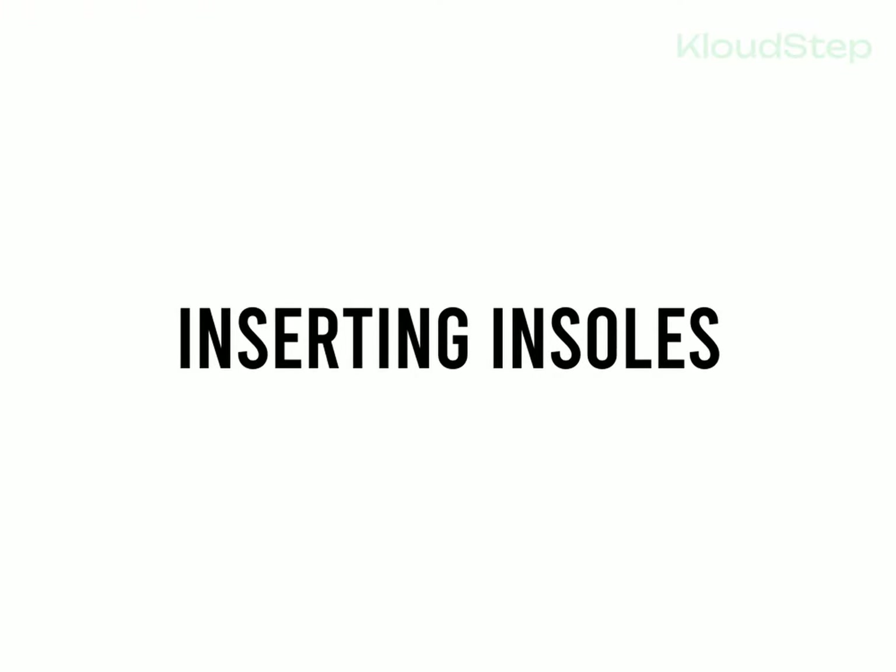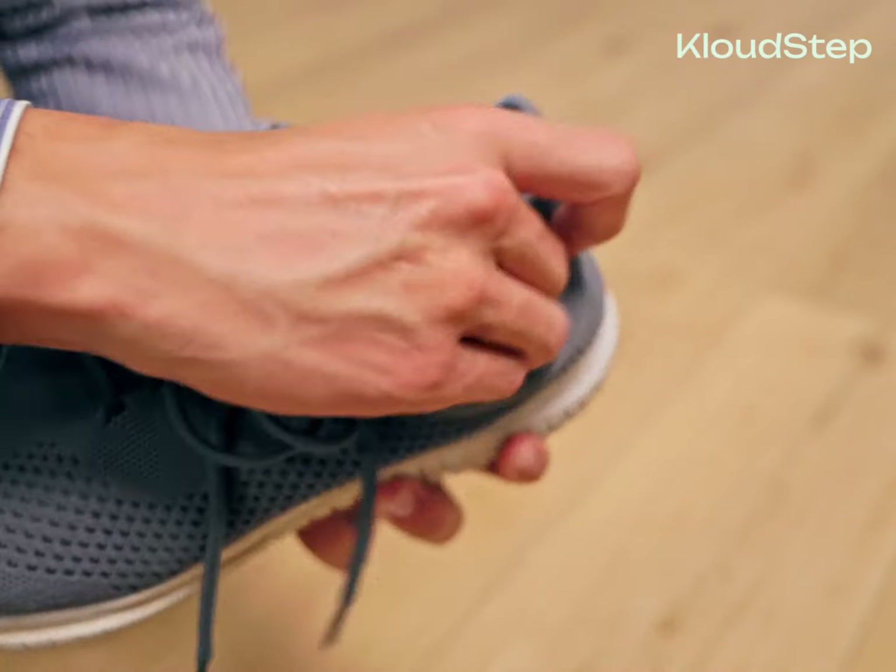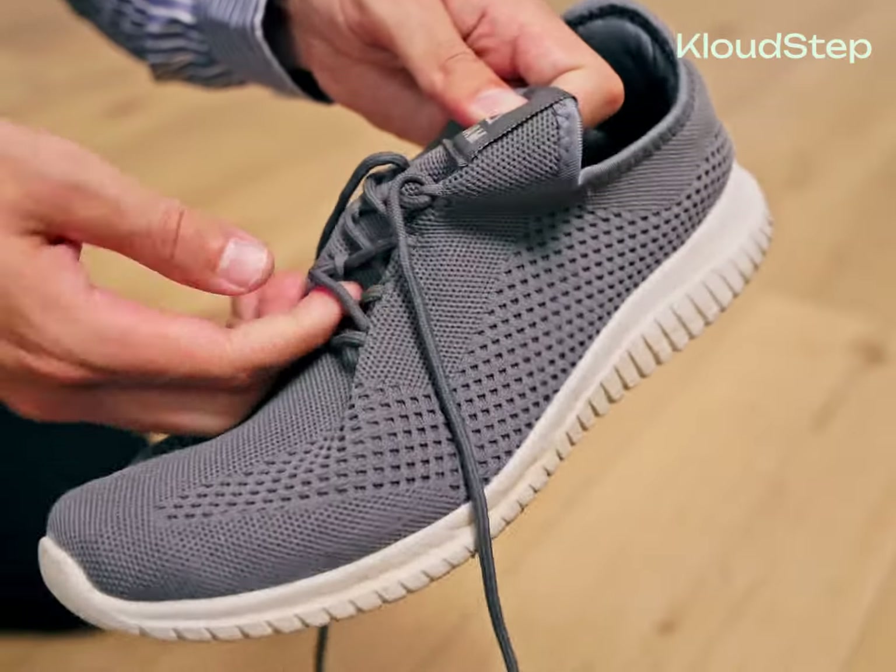Remember to trim carefully and gradually, removing a little at a time to avoid cutting off too much. Step three: inserting the insoles. Now insert the insoles into your shoes and put them on. You may need to loosen the laces for a better fit, especially if you have placed the new insoles on top of the existing ones.